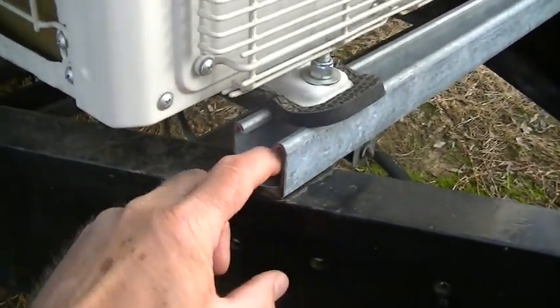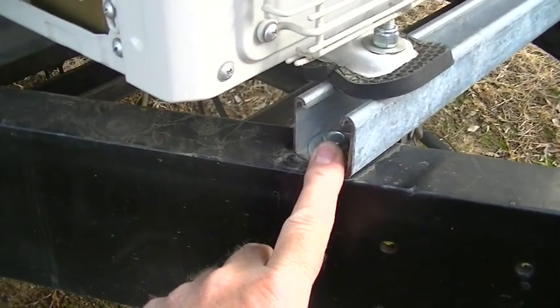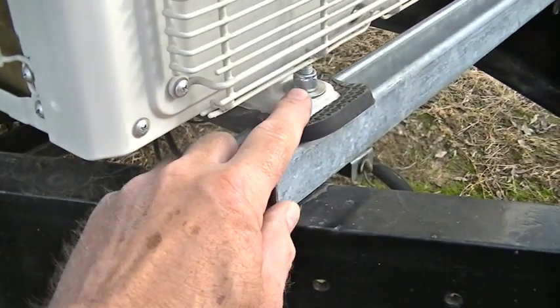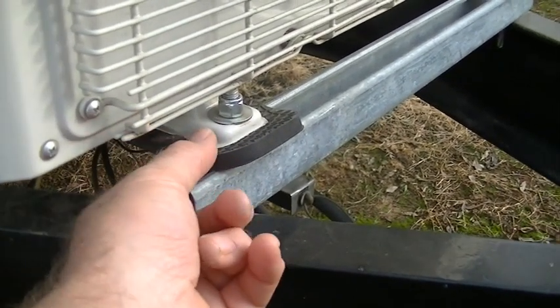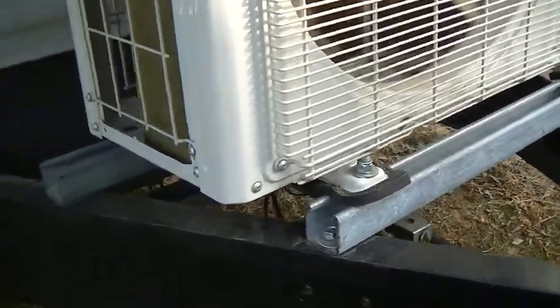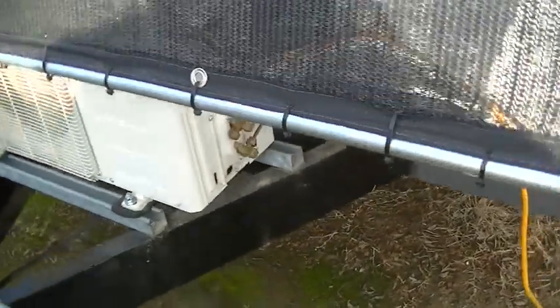What I did is I took one and five-eighths inch strut, bolted it directly to the frame with five-sixteenths tek screws — they're self-drilling, self-tapping tek screws. Then I used five three-eighths bolts with lock nuts on here and it made it nice and tight, a good installation, nice and solid so it's not gonna go anywhere.